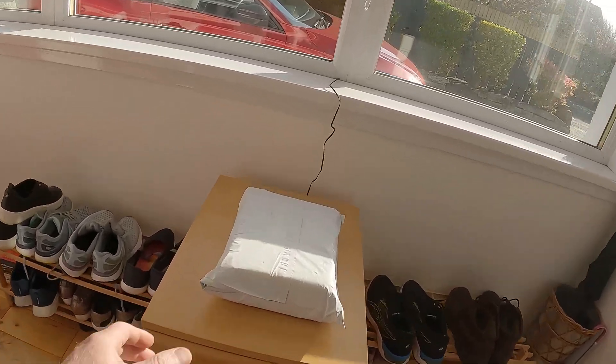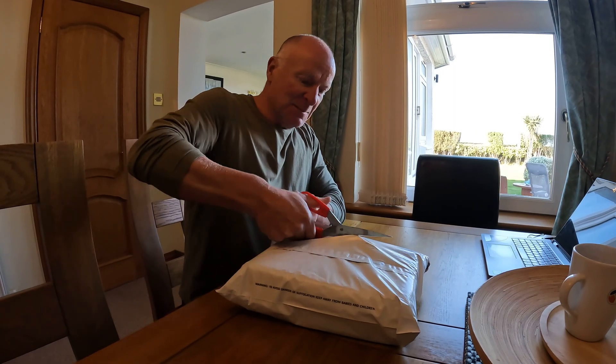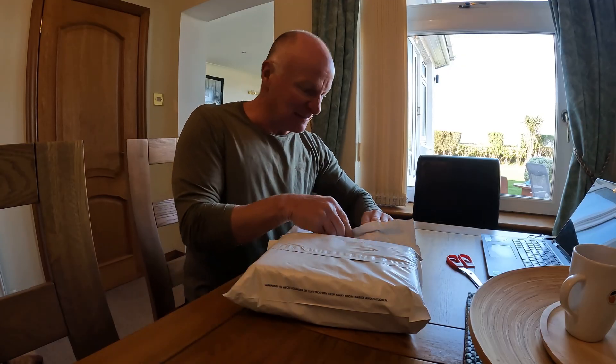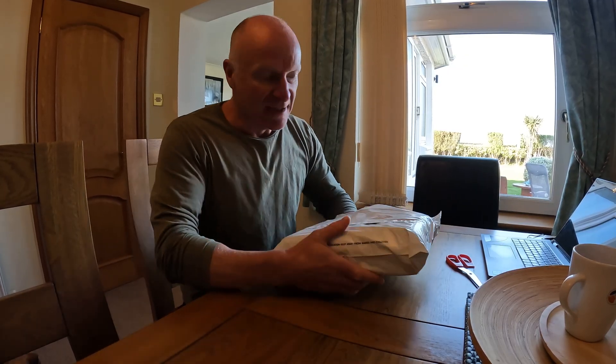It has arrived! Hello everybody, what's happening? My name's Neil, welcome along to Midlife Motors. I've treated myself after working all those night shifts — I thought it was time I had something of my own.